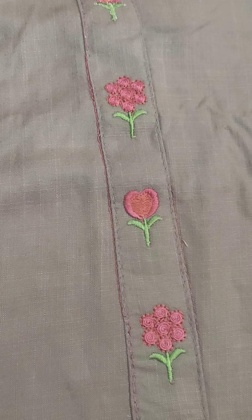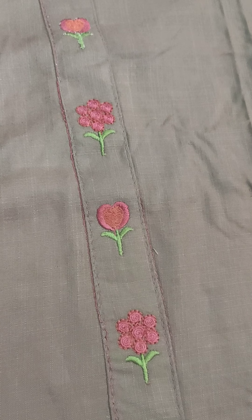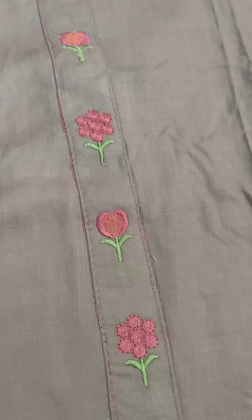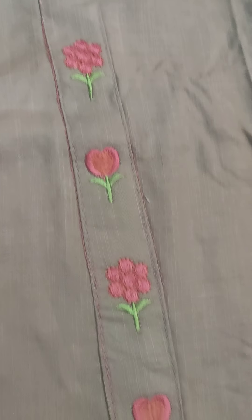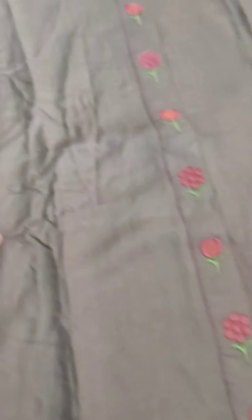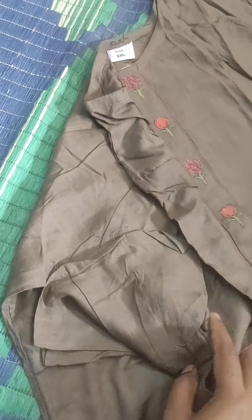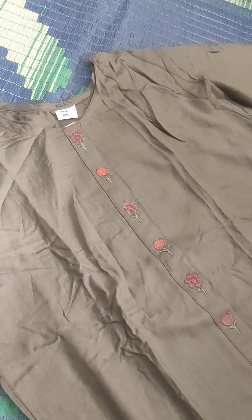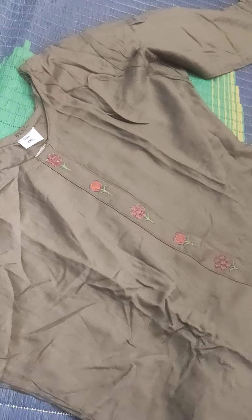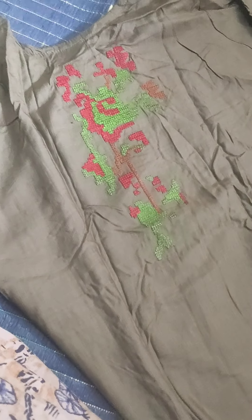Birds. Leaves. Flowers. Color — grey, black — good color for the back.